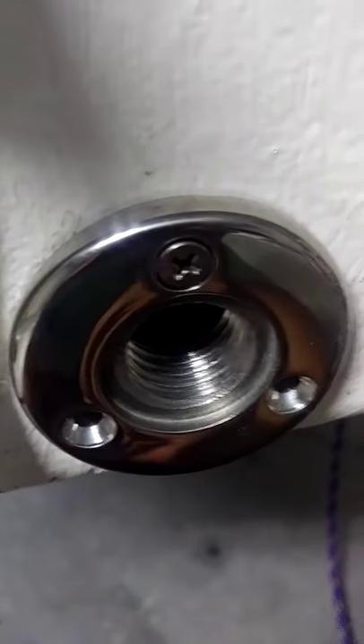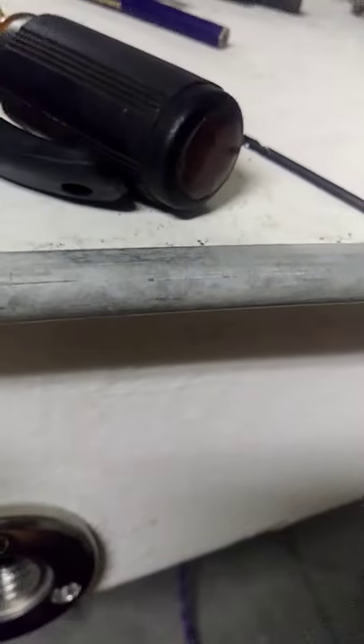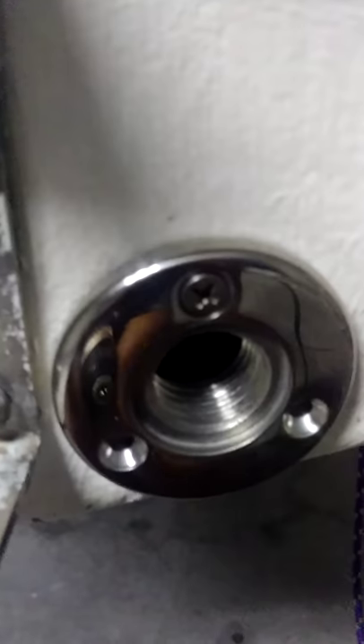I'm really glad I went down one more drill bit size than I was going to, because it's just right. I went from 7/64 to 3/32 and that's just getting a perfect bite.